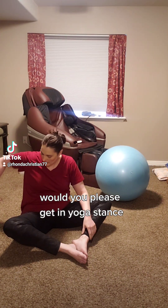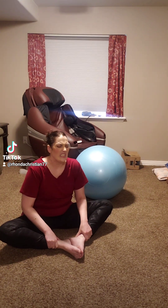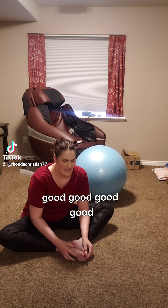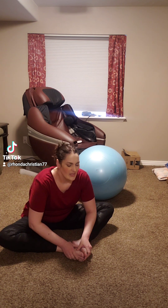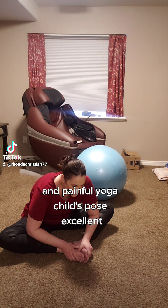Would you please get in yoga stance? Make a painful yoga face please. Good, good, good, good. And a painful yoga child's pose. Excellent.